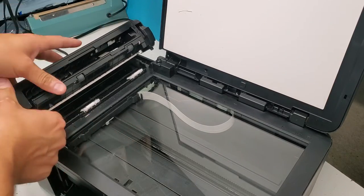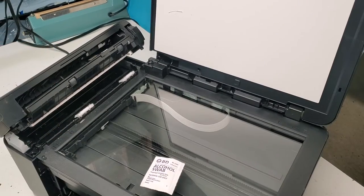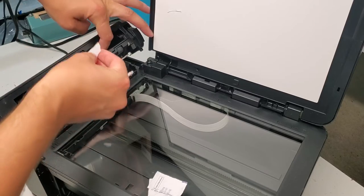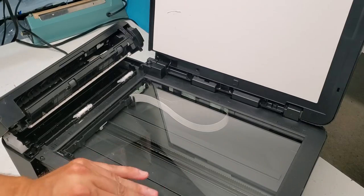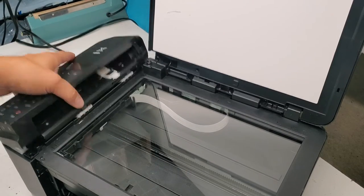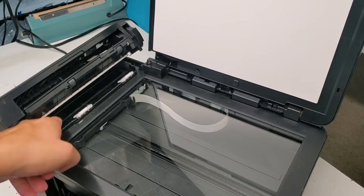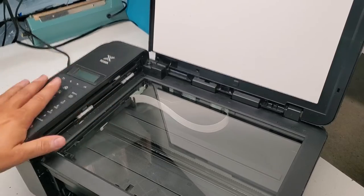This cover should unlatch if you want better access. You should be able to get to the roller just with an alcohol swab and clean it like that. After you let it dry, you shouldn't have any problems with paper being fed through. Clean this area if you're having lines on your copies when feeding through, or on your scans.